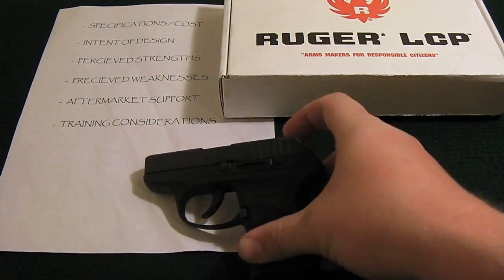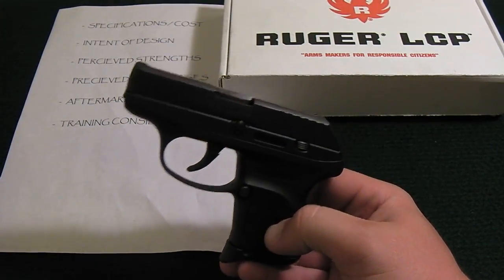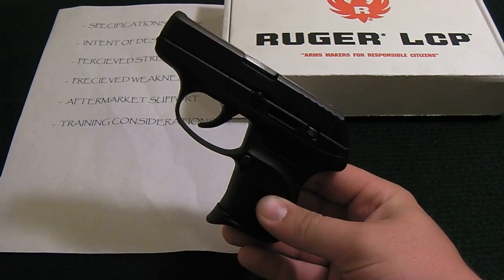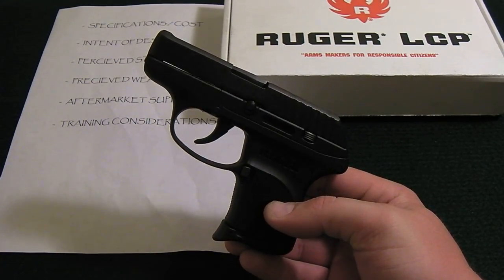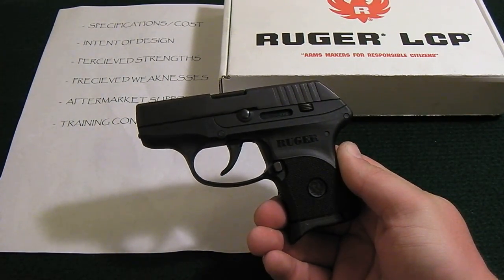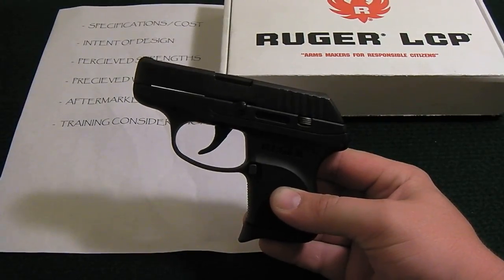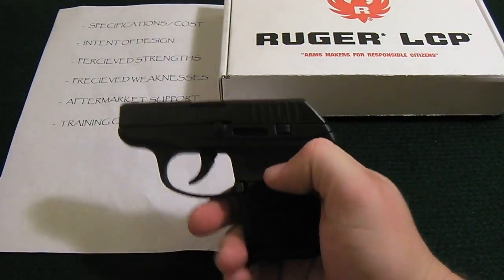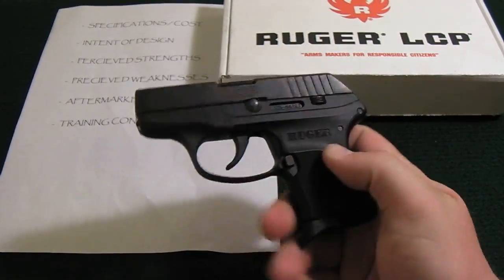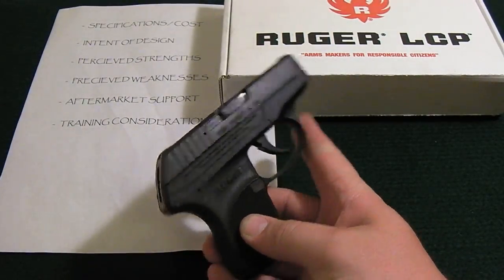The competition for this handgun includes the Kel-Tec series — particularly the Kel-Tec P3AT — and the Smith & Wesson Bodyguard. On the higher end, there's the small Sig 380 modeled after a 1911 design, and going a bit bigger you have the Walther designs. The closest comparable gun is the Kel-Tec; in fact, Ruger took design cues from Kel-Tec. Hold this Ruger up to a Kel-Tec P3AT and they're pretty much the same thing — the Ruger is just a bit more refined.